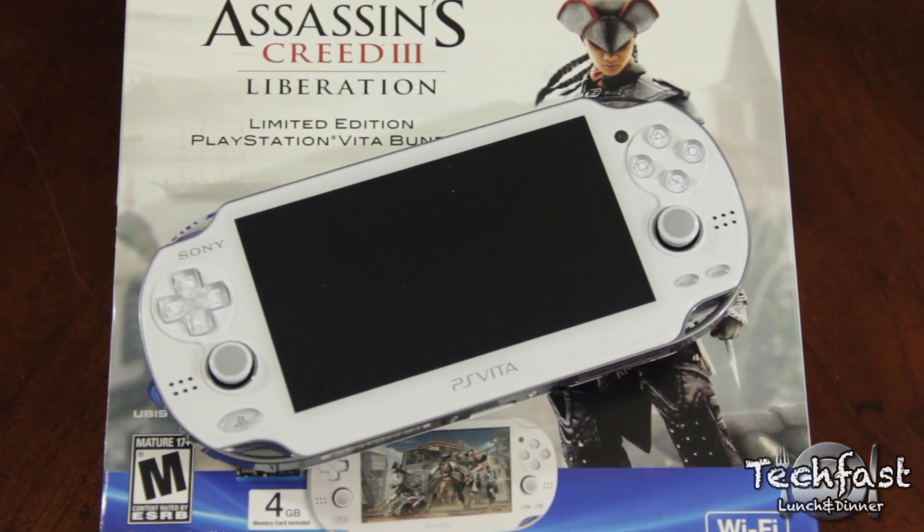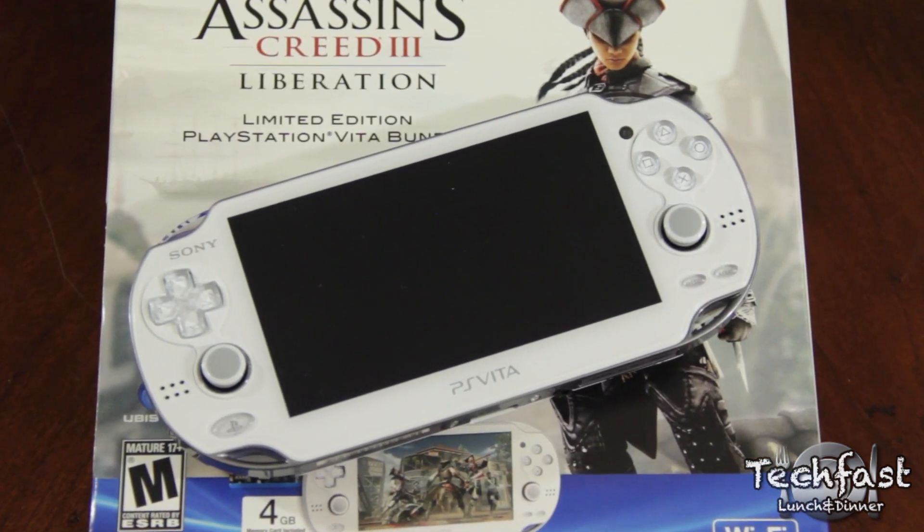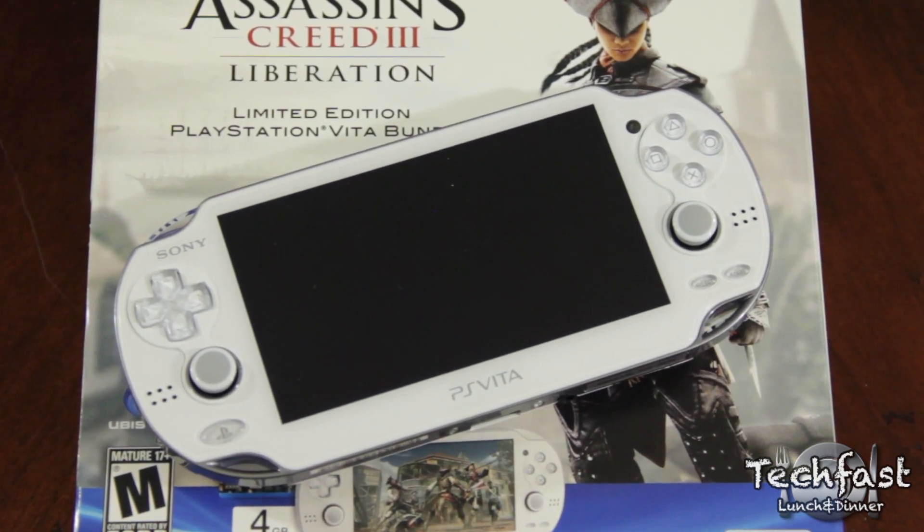So there you have it, our unboxing of the Assassin's Creed Liberation Vita bundle. If you're interested in picking one of these up, check out the link in the description for pricing and availability.